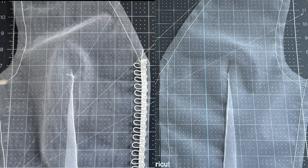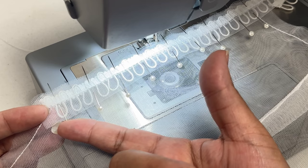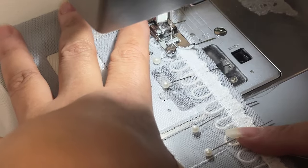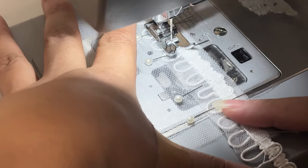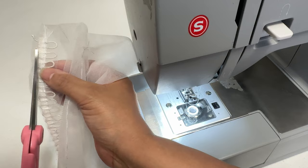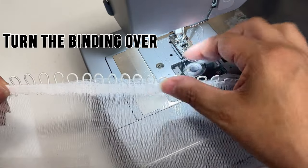The next step is to sew the binding. Put the binding stitch line on top of the bodice stitch line and sew on that line slowly so that the needle doesn't pull the elastic loops out of the trim. Then cut off about one fourth of the seam allowance and turn this over like this.